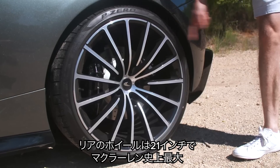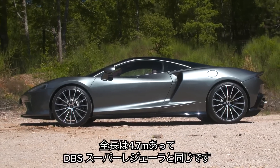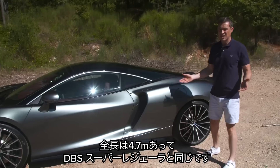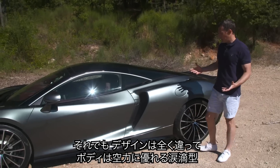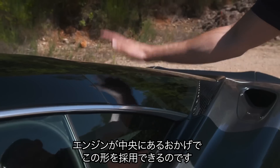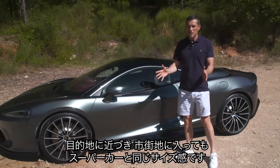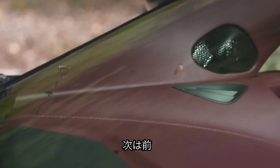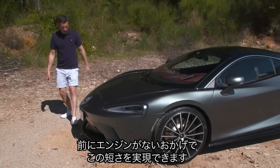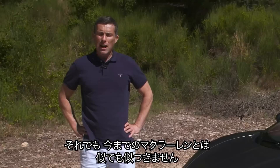The wheels at the back are 21 inches — the biggest ever fitted to a McLaren — and 20s at the front. Looking down the side, the car is really long at 4.7 metres, the same as an Aston Martin DBS Superleggera, but the design is completely different. It has a teardrop shape which helps aerodynamics, and that shape is because the engine is in the middle. This is a GT car good for long distances, but when you reach twisty roads you can drive it like a proper supercar.